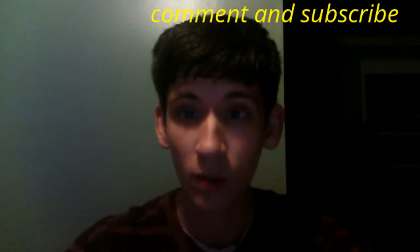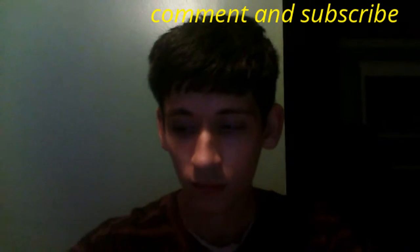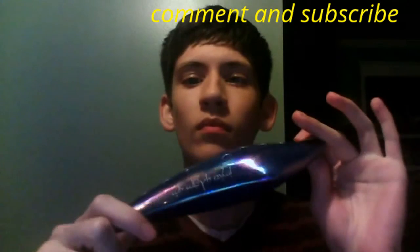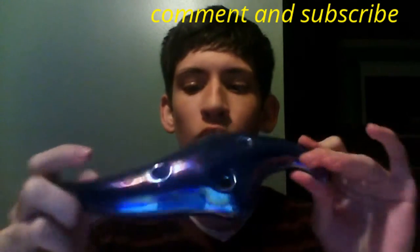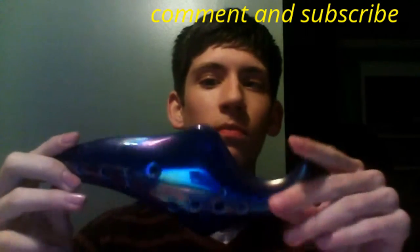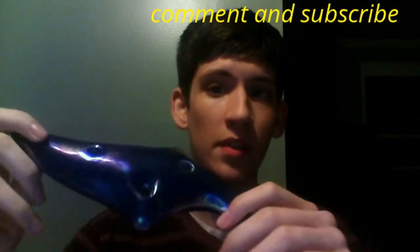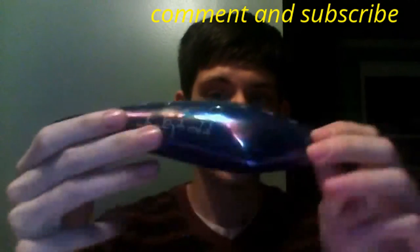Hello everybody, and welcome to my very first review. I'll be reviewing the Elf Ocarina. It's not a very well-known instrument, but they're awesome. I got the blue, but it also comes in tan if you want. It's from STL — you can go to their website, link in the description.